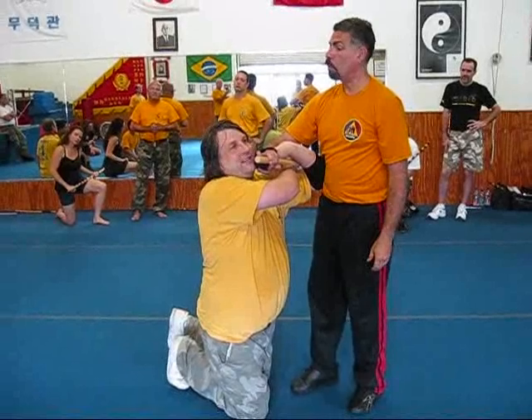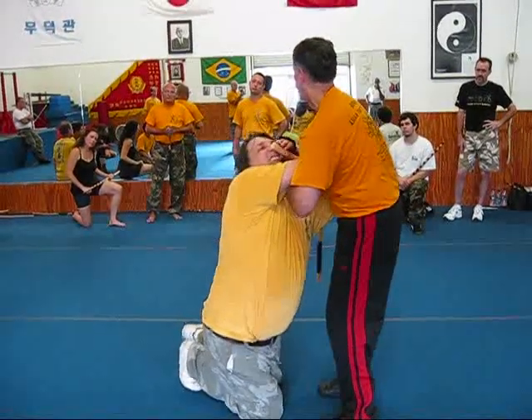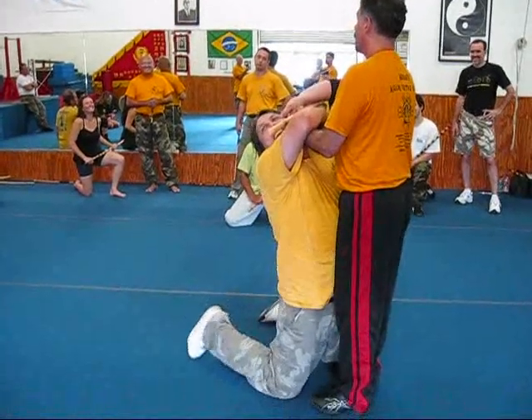Now, you want to increase the pain? You come over this way, and now he can't let go. You come under here, and he's tapping.